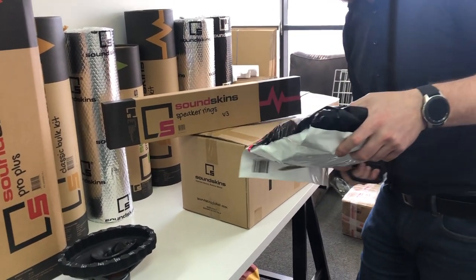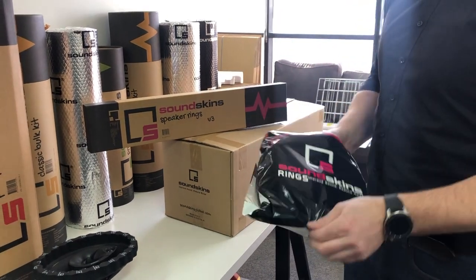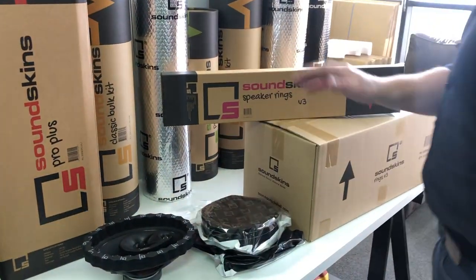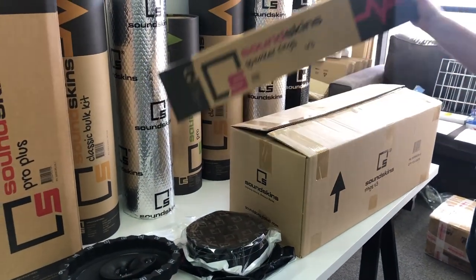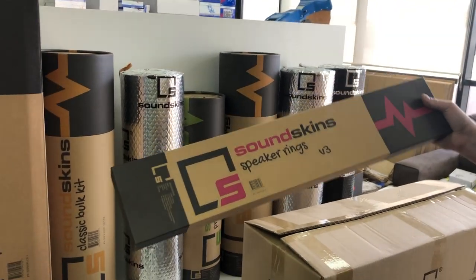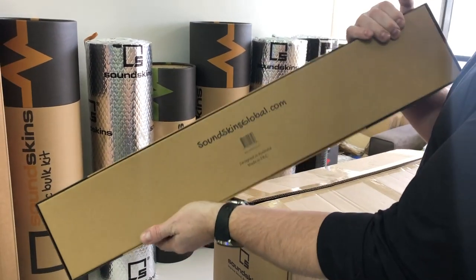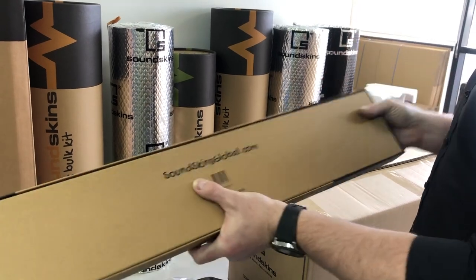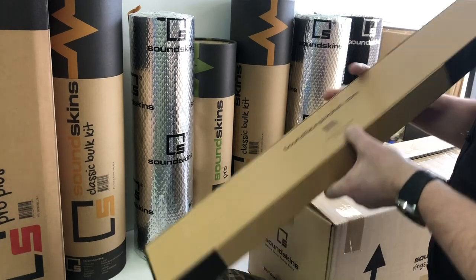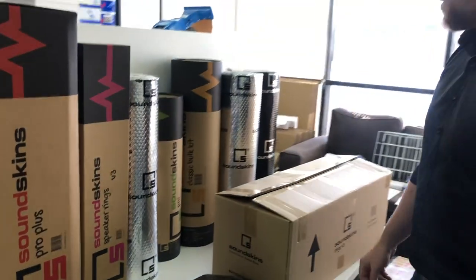Let me open this quickly and run you through the new SoundSkins version 3 rings. You'll notice first up it's not in a ring — it's actually in a square box. These are going to be available on SoundSkinsGlobal.com for all you guys in North America and Australia. These are in stock and available now, and prices are listed on our website.